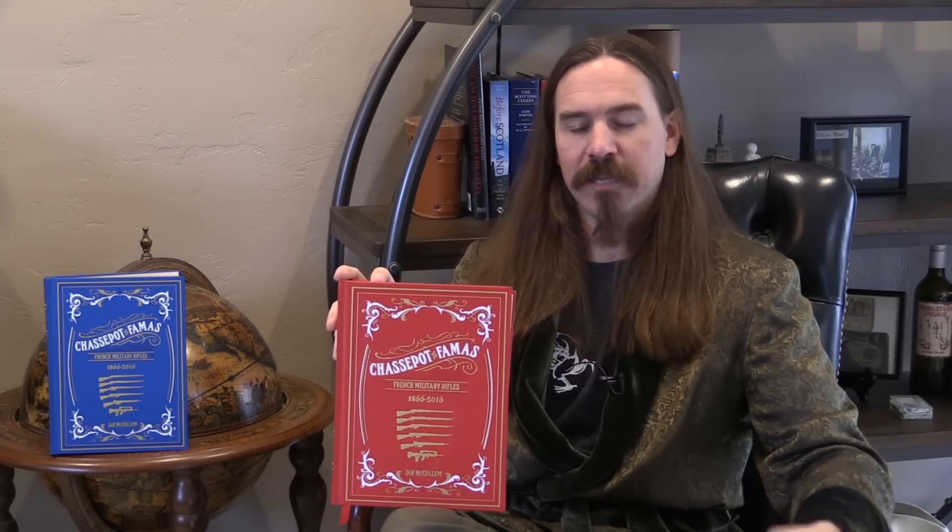In every chapter I look at a variety of different pieces of information. We have an overview describing where the rifle came from, how it came about, why it was developed, and what the intention was. That's a section we expanded in every chapter after we did the presale. When we realized how big a presale we had, we realized a lot of the people getting this book were not going to be devoted French rifle collectors — many were interested in the Forgotten Weapons take on the story of these specific rifle patterns. So we expanded the foundational context for each rifle.